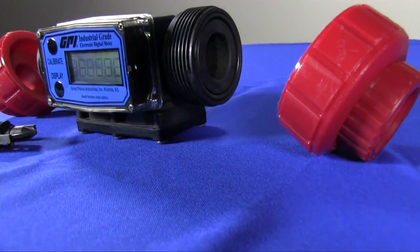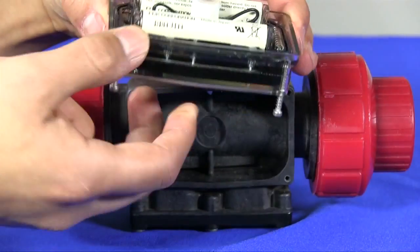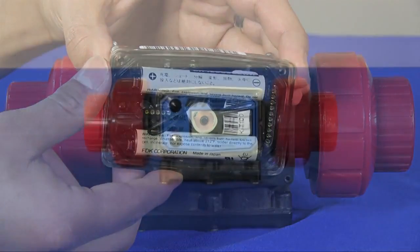G2 series PVDF meters feature a PVDF rotor, supports, and ceramic bearing and shaft design. The six digit LCD display has a five year battery life.